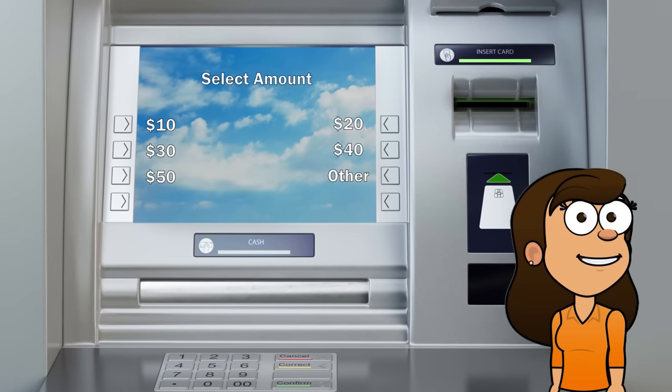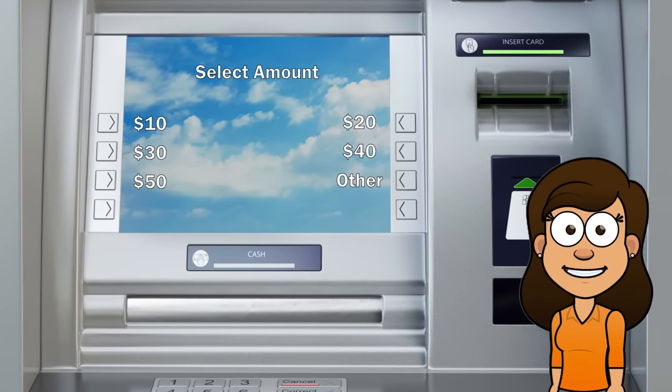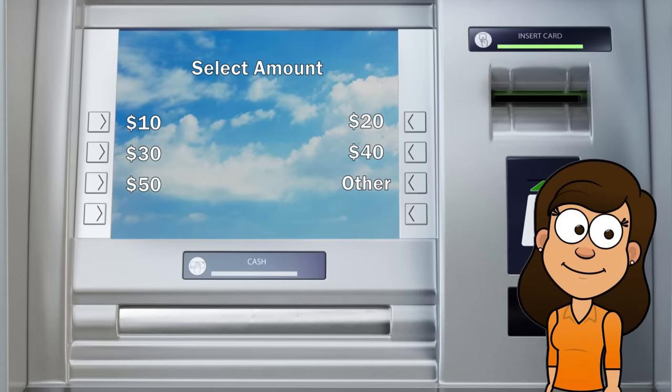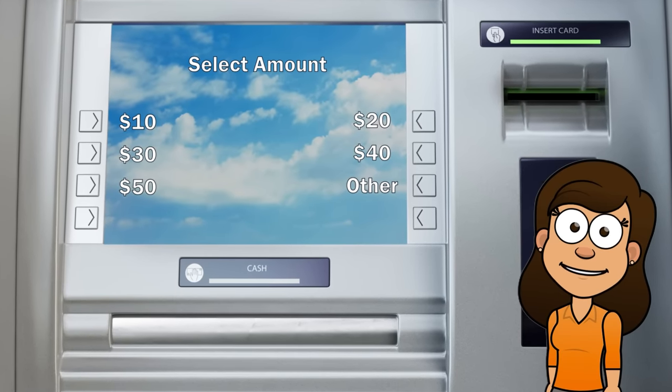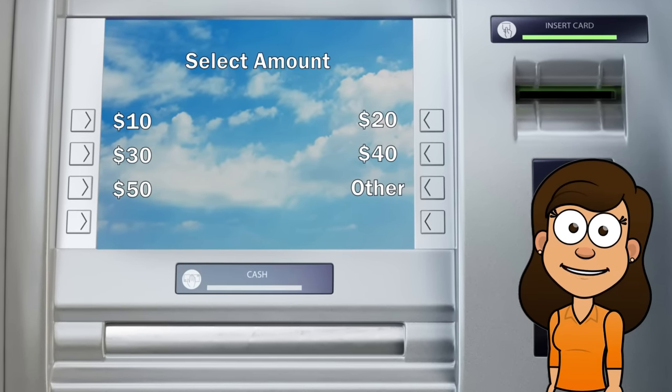Next, enter the amount. If you're withdrawing cash, you'll need to enter the amount you want to withdraw. Make sure you have enough money in your account to cover the withdrawal, as you may be charged an overdraft fee if you withdraw more than you have.